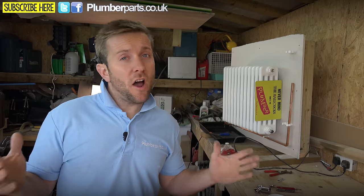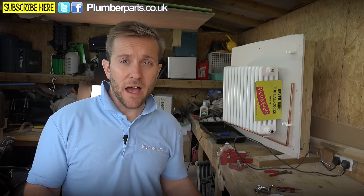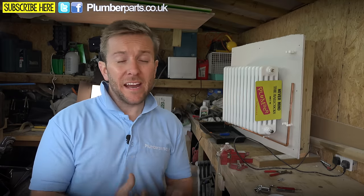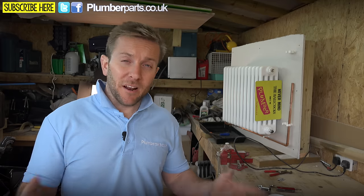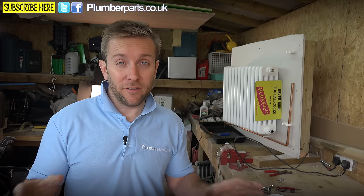There you go, guys. I hope that's given you a better idea about how to fix any leaks you might have on your radiator valve. Remember what I said about that bottom nut — it's not easy because it's on the live side of the system, and you've got to think about draining down, re-inhibiting and treating the system, and making sure everything works okay. Similarly, if you're doing any work on a pressurised heating system, always make sure the pressures are okay.